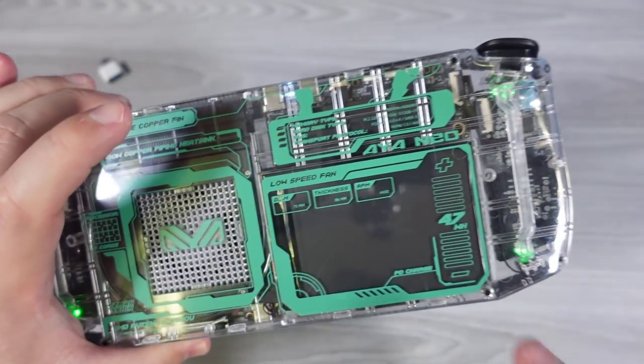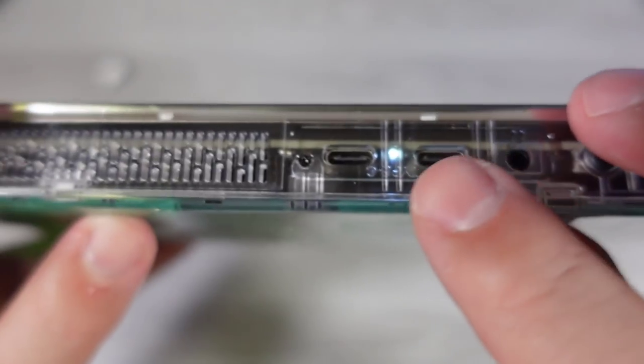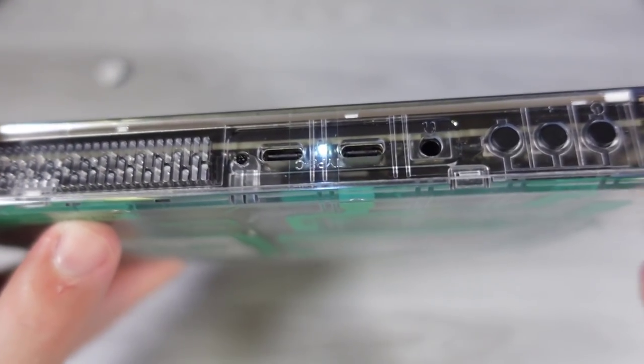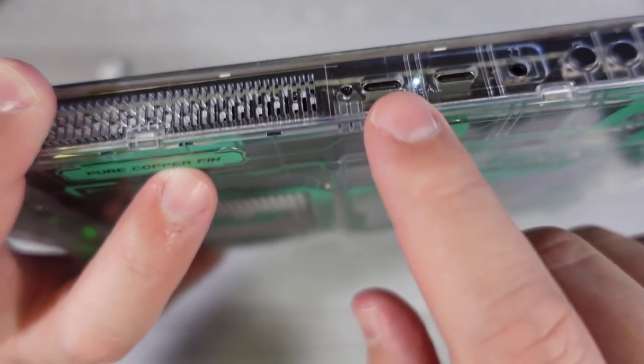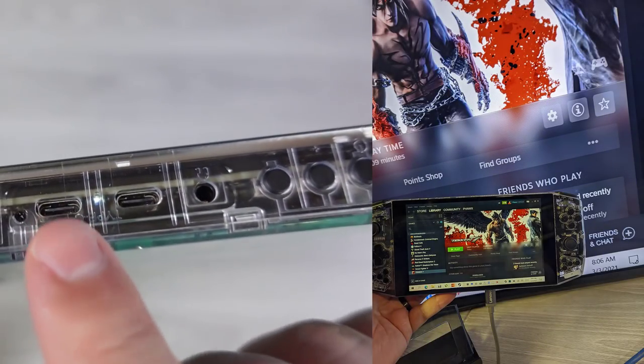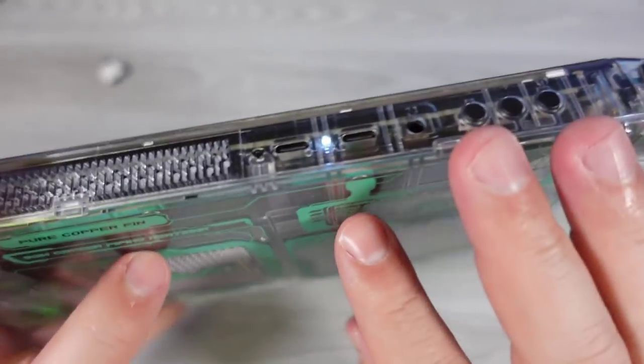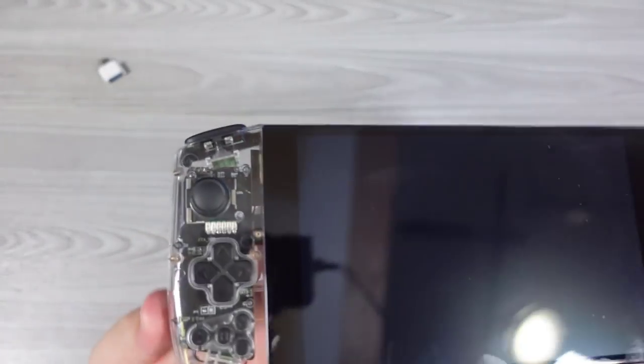Along the back, this is all pretty much the same — same battery size. We still have the inlet, the exhaust, 3.5mm jack, and the LED light, which is in sleep mode right now. Then you have the Type-C port — a full Type-C on the bottom and the top. I've already tested this, and the dock does work from both ports. I'll have more to say on that in a full review, but I can confirm that these ports do work for docking.